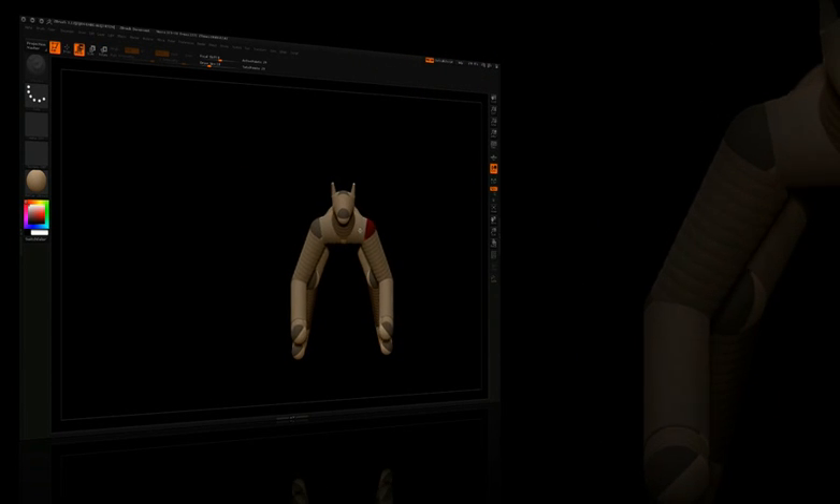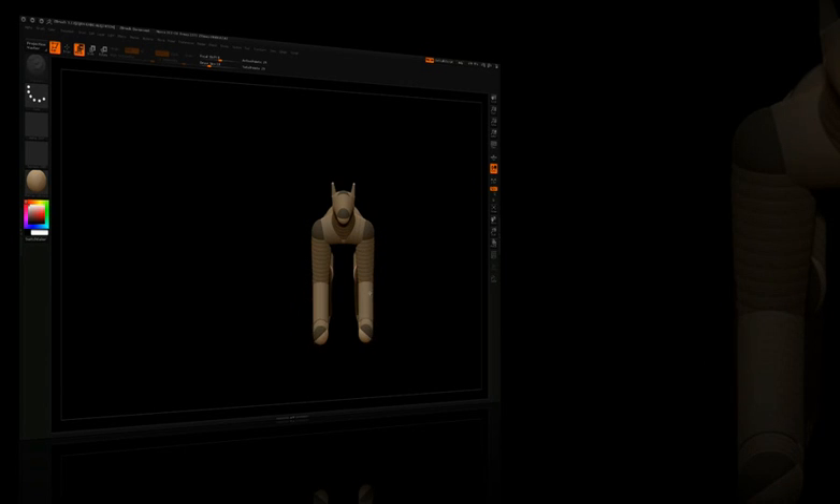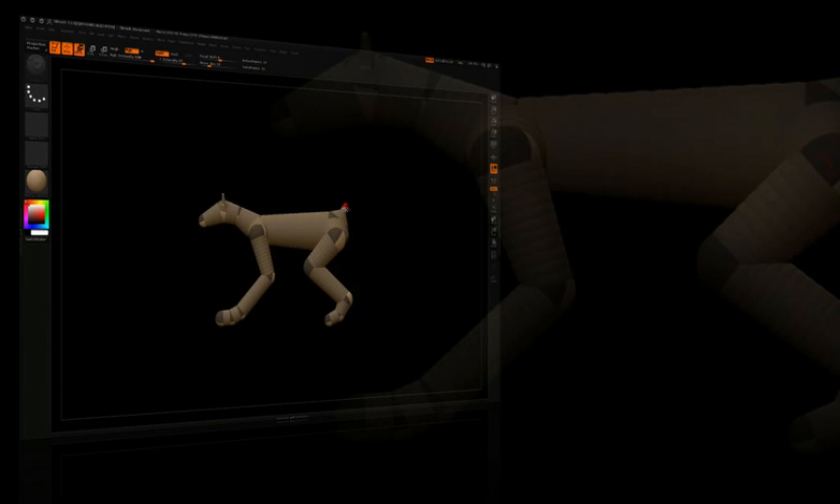You're never backed into a corner when modeling with Z-Spheres, because at any point you can add, remove, and reshape your work into a completely different idea.